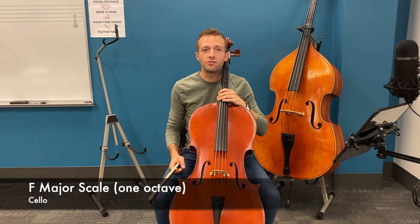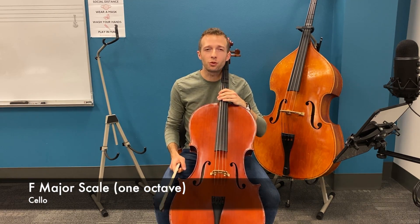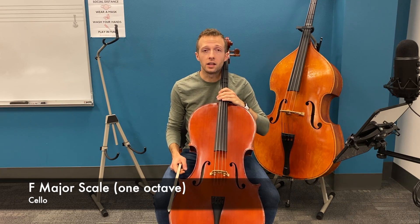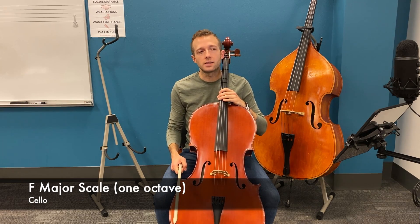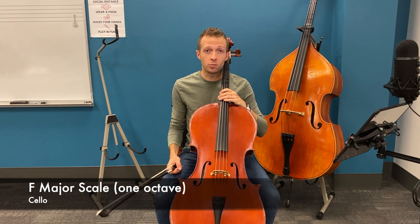Hi cellists, this is the F major scale. This is our first flat scale. The key signature for F major scale has one flat: B flat. You can find this scale on page 10 of your scale and tone book.